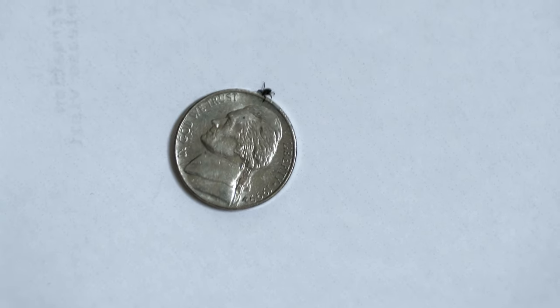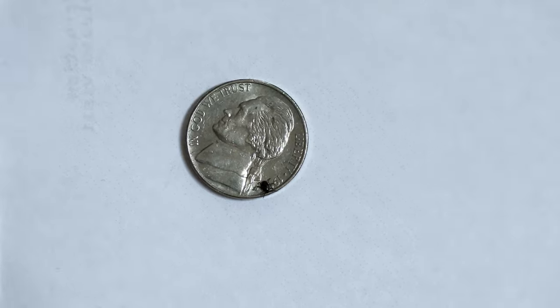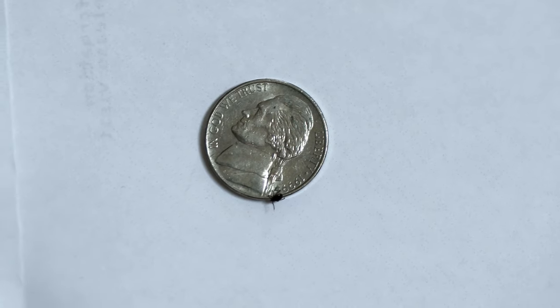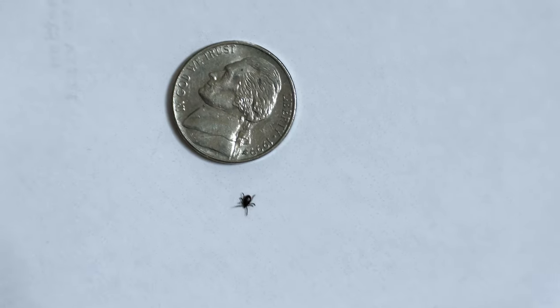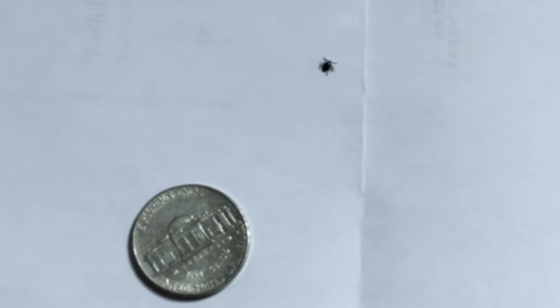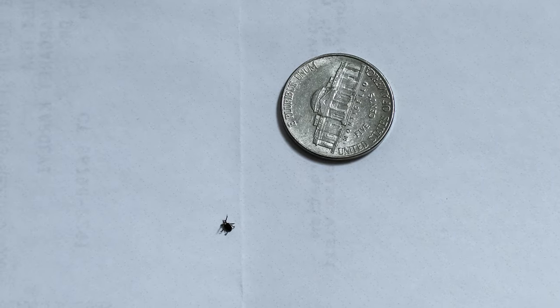Sorry this is shaky — this is the Canon G7X handheld. I found out how to dispose of this little guy, but he is certainly gonna meet his maker, no question about that. I don't know much about ticks, I just know I don't like them. Hard to focus on — he's kind of small. Let me slide this nickel over so we can get a better video of this little bugger walking around.